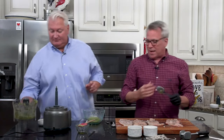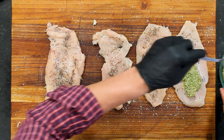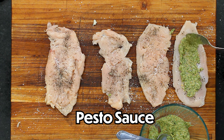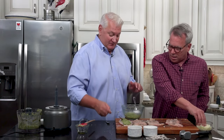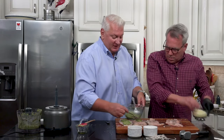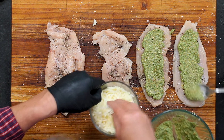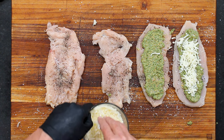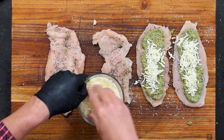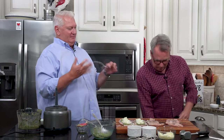This recipe really feeds about eight people easily. We're doing it and cutting in half just for the two of us. So now what we're going to do is spread this pesto — just a thin layer, maybe two tablespoons each. Now we've got some mozzarella. We're going to top that with just some good old shredded mozzarella, probably two tablespoons each. This is so good. It's almost like a caprese — a different version of a caprese. So now I'm going to wash my hands after we do this.